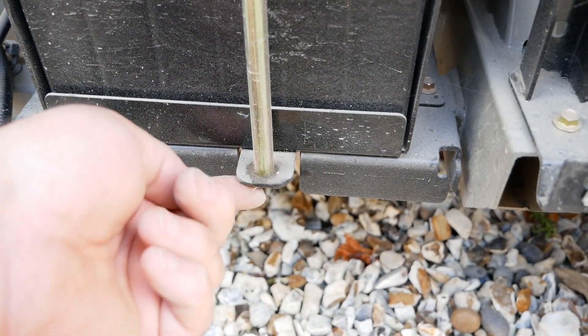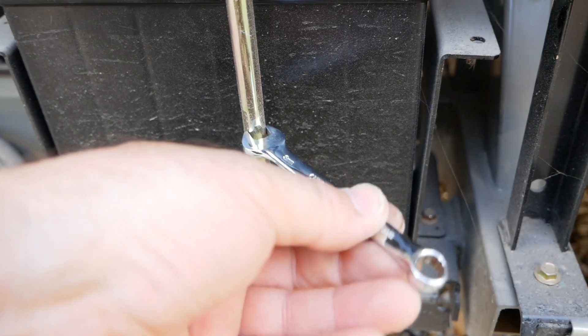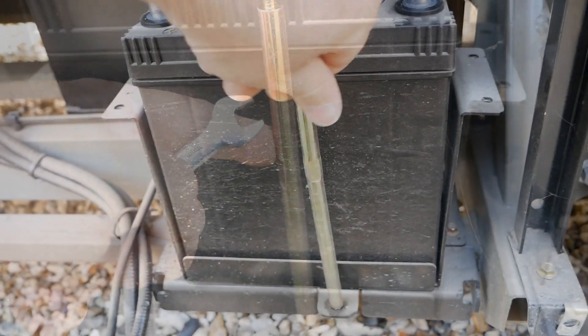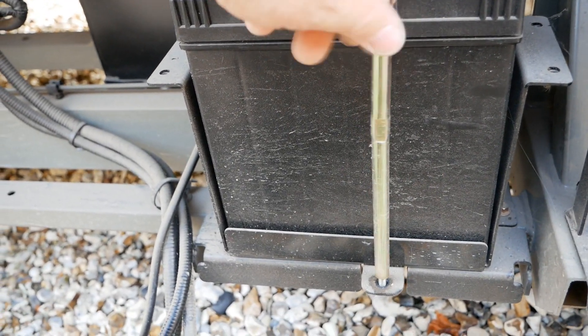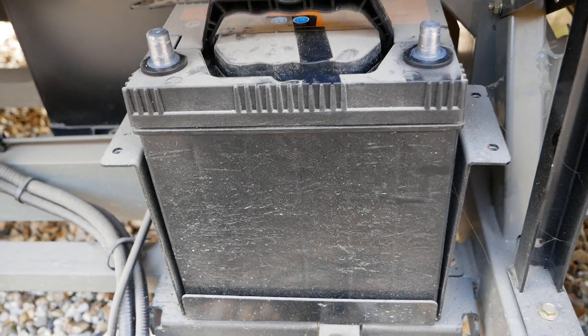It's got a welded captive nut at the bottom, but this is where you use your 8mm spanner — it's got some flat sides in the middle so you can grip it and undo it, then undo that bar completely, which then allows you to lift the battery out.